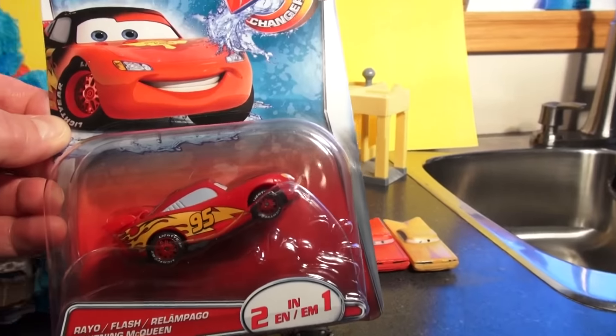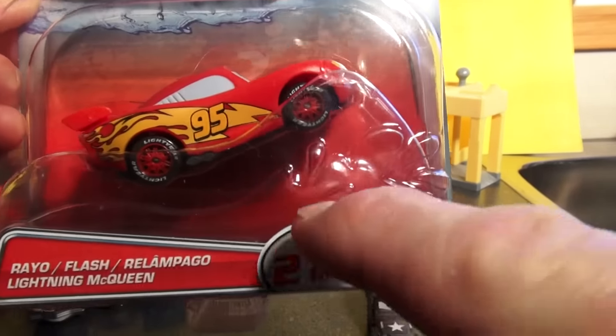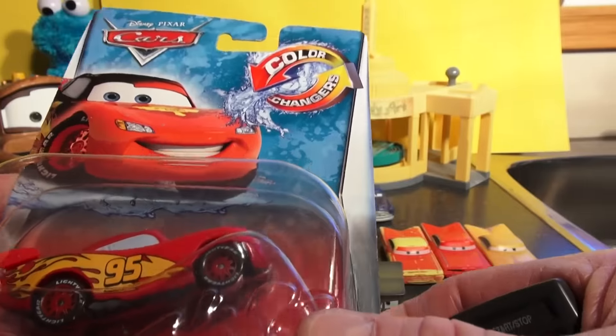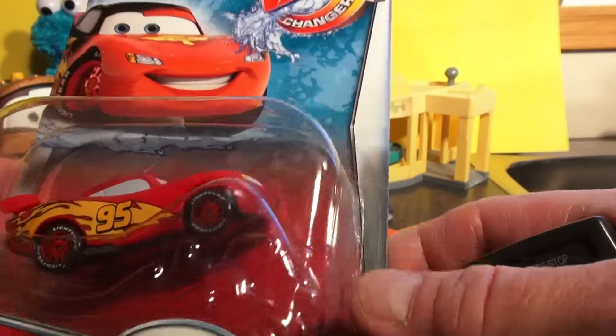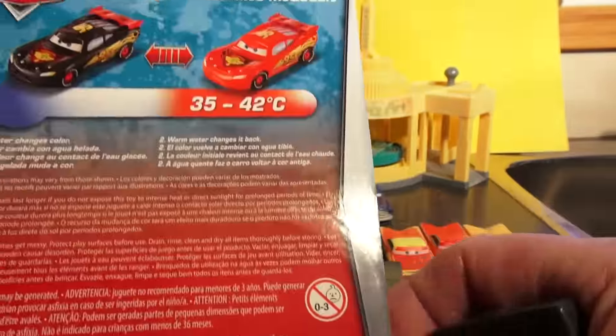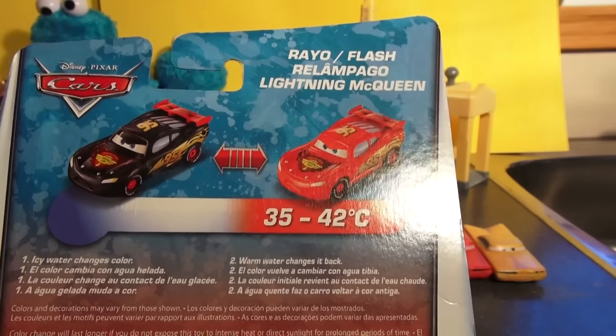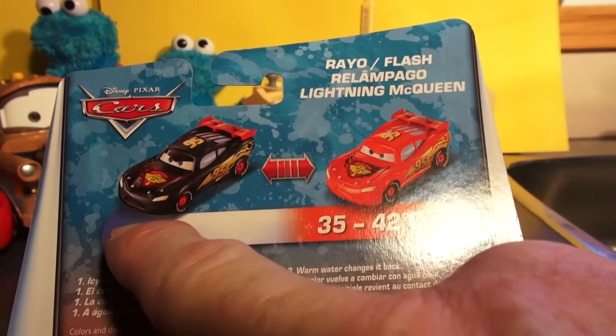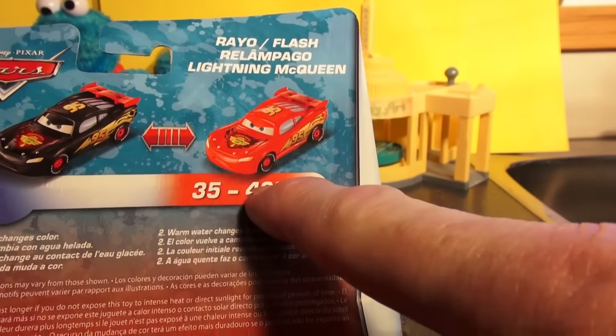This is a new color changer Lightning McQueen two-in-one. It's pretty cool — it's red, and what it does is it turns dark when you put it in cold water, or turns black when cold and red when hot.